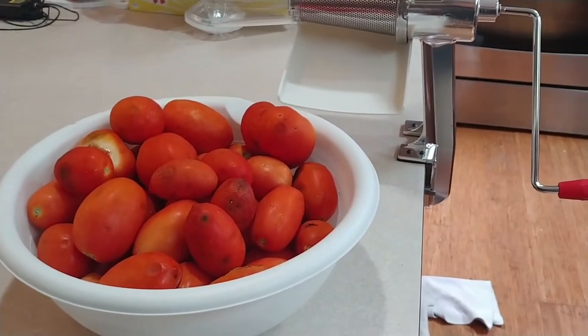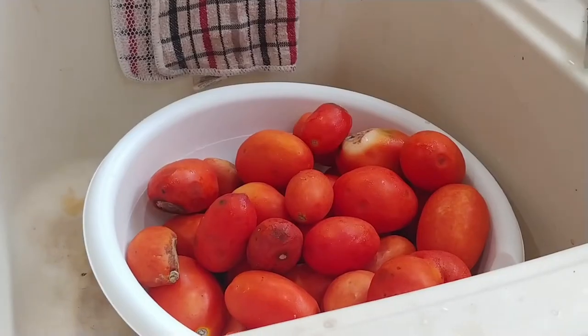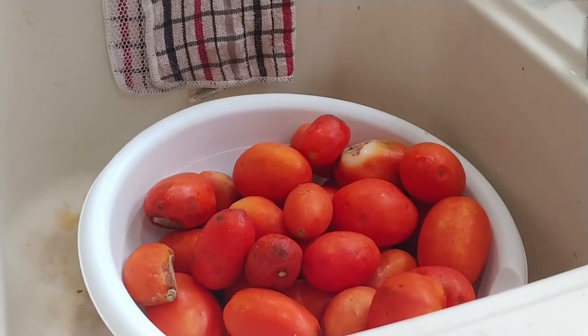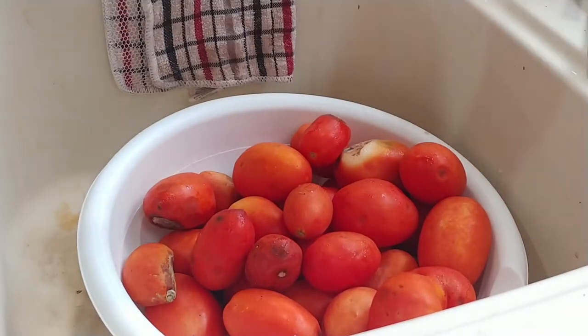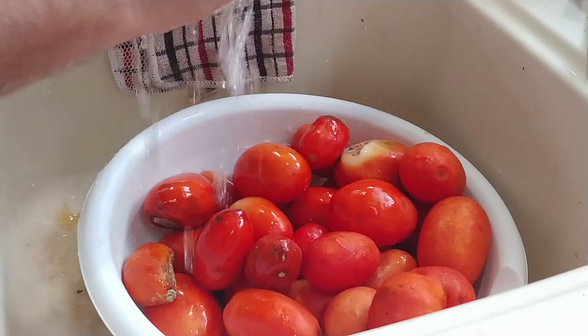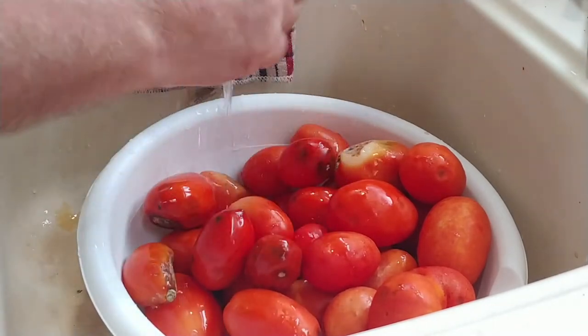The first thing we're going to do is wash the tomatoes. I set up two bowls, one on each side of the sink — one bowl has the tomatoes I'm going to wash, the other has the ones I've already washed. I wash them in cold water; all I'm really doing is removing any dirt that may have gotten on them in the garden.